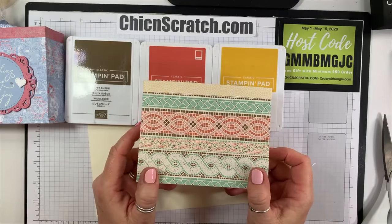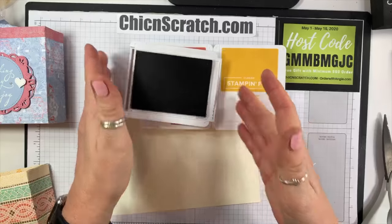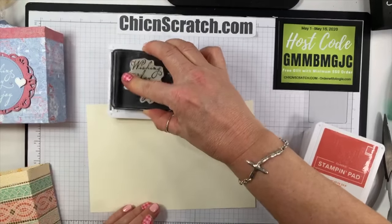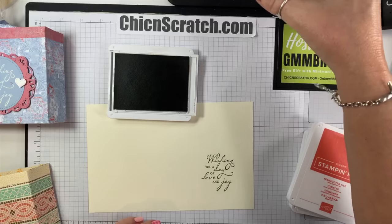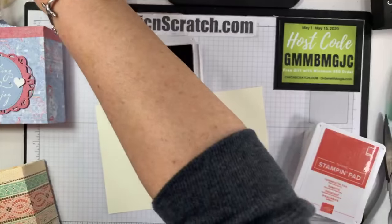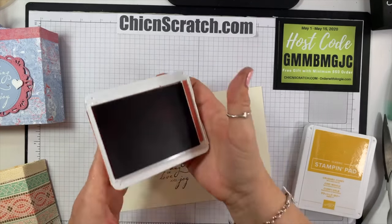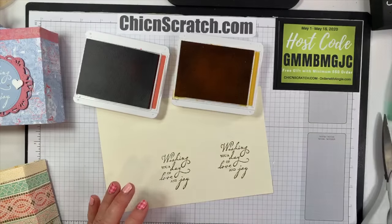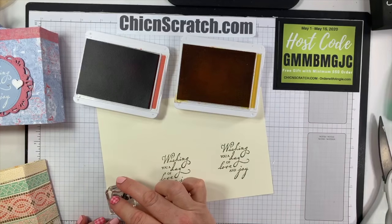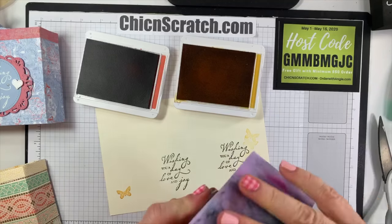I'm going to take the Soft Suede. When I pulled this color out today I was like, man, I have not used this color in forever. I smeared it — let me do that again. Much better. Now we'll close that up and we're going to stamp. Let's open both of these — Crushed Curry first. This is the butterflies from Butterfly Wishes. I'm going to take my Simply Chamois and remove the excess ink.